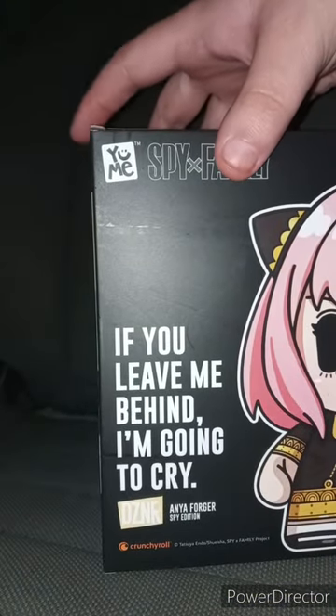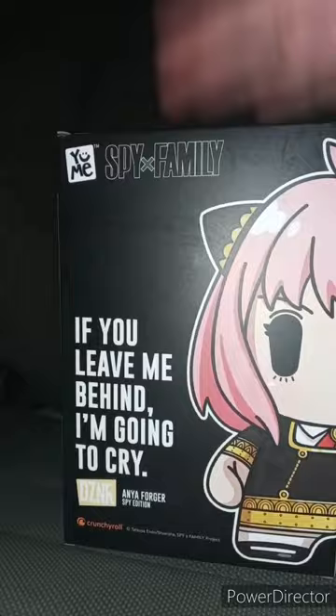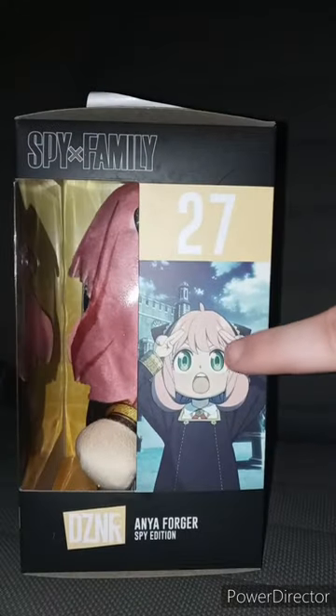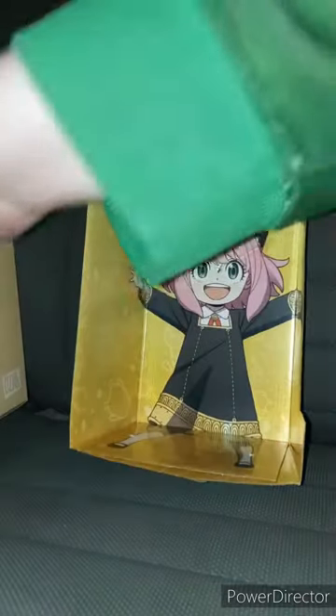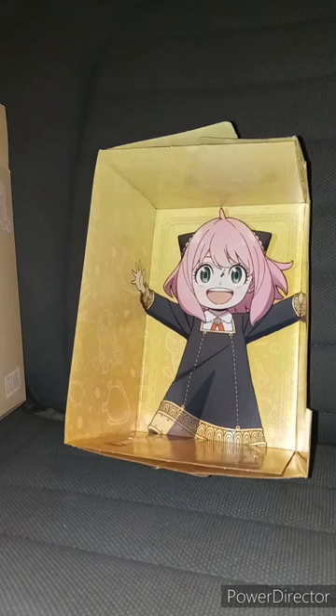Here's the front, the side, the back. I don't know if this is true or not, but I have heard rumors you can actually watch Spy X Family on Disney+. The only anime available to me on Disney Plus is Bleach. And there's a little picture of Anya. Let's go ahead and get her out of the box.